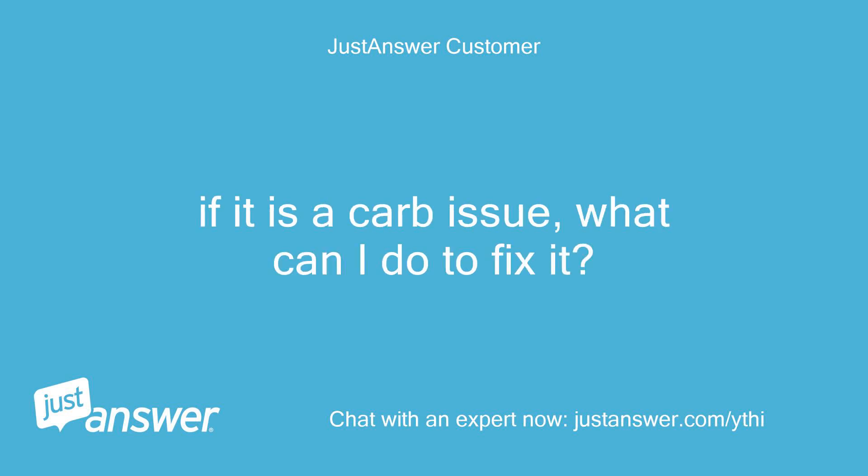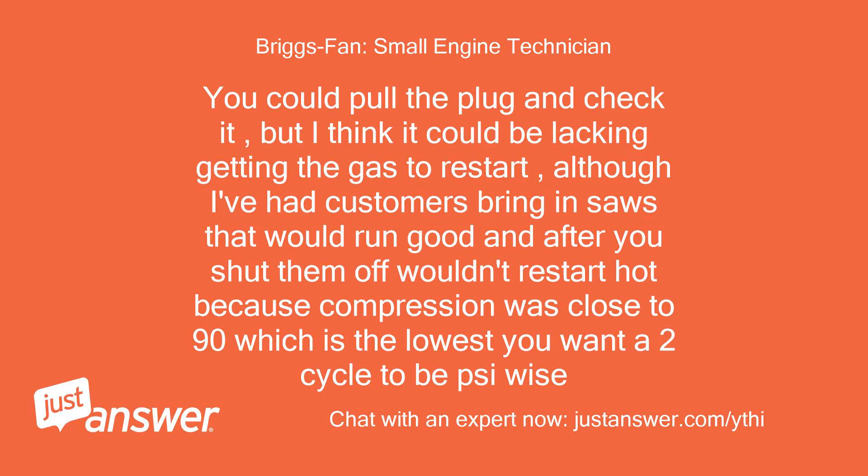If it is a carb issue, what can I do to fix it? You could pull the plug and check it, but I think it could be lacking fuel to restart. Although I've had customers bring in saws that would run good and after you shut them off wouldn't restart hot because compression was close to 90, which is the lowest you want a 2-cycle engine to be, PSI-wise.